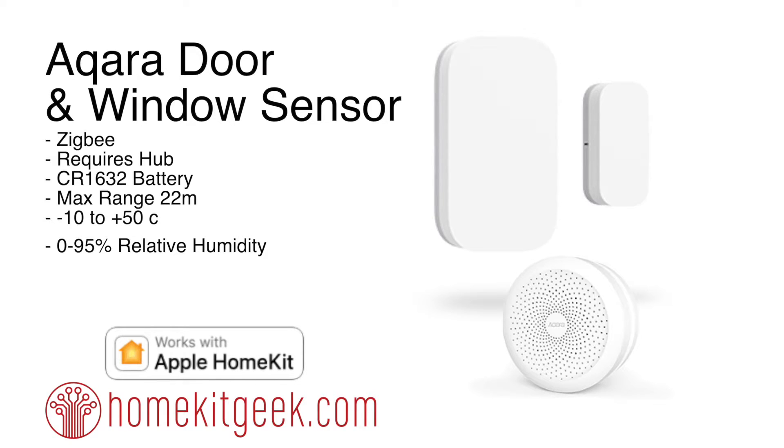It has a CR1632 battery, so it is a smaller watch battery. One thing I was pleasantly surprised to see is that Aqara actually publishes the max range, which is 22 meters. I haven't been able to test that claim, but it's pretty impressive. The temperature range is minus 10 to 50 degrees Celsius, so you can use this outside for part of the year. It is rated 0 to 95 percent relative humidity with no condensation, so you may be able to use it in your bathroom, but you do that at your own risk.